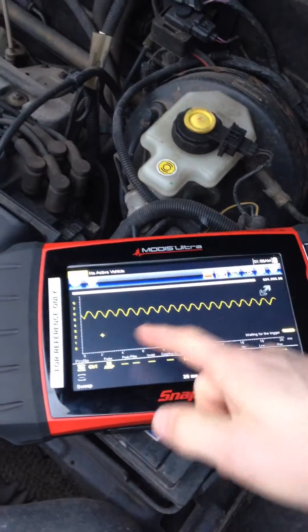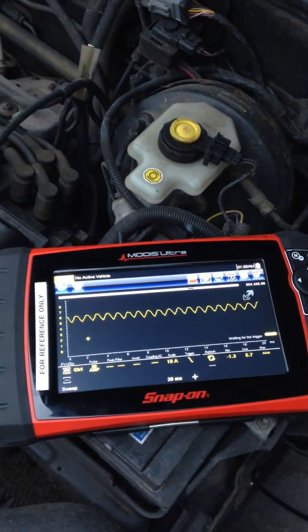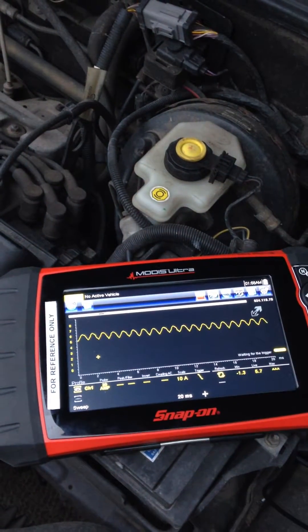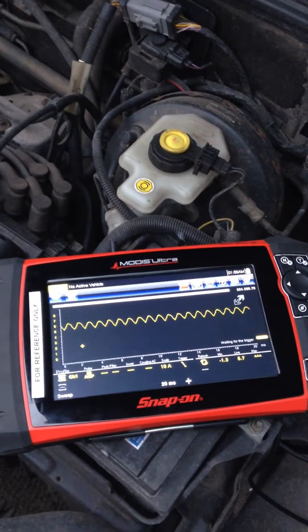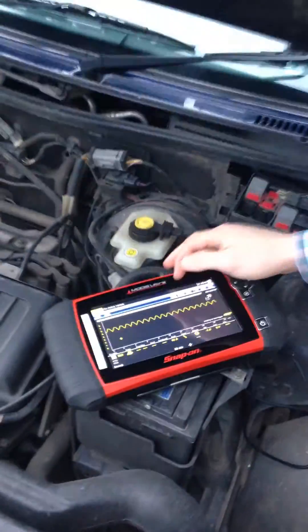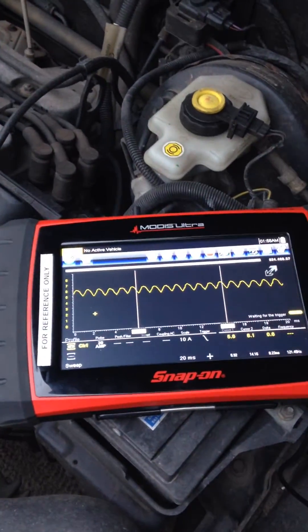We now see that we have a current flow between 6 and 7 amps, which is absolutely ideal, and a lovely regular repeating waveform. Each one of these humps represents a segment of the commutator, so we can tell very easily that the pump commutator and brushes are in good condition. We can also measure the pump speed by using the cursors.